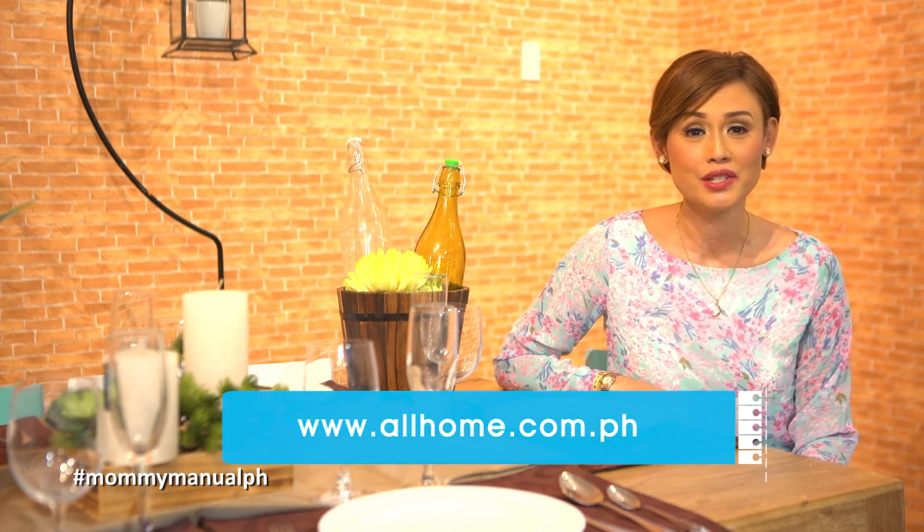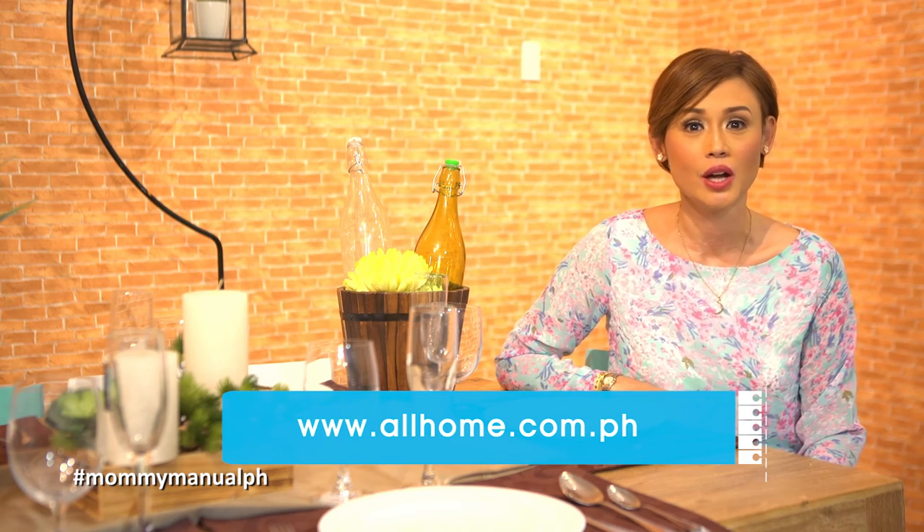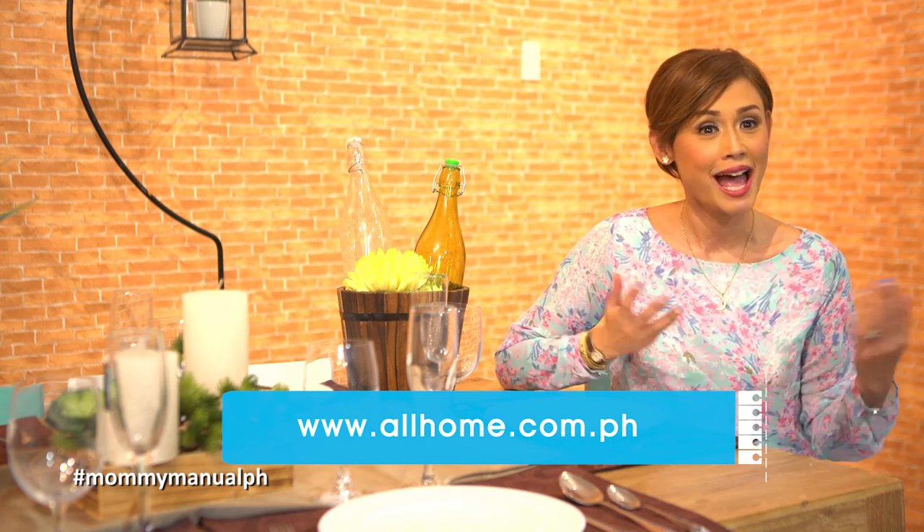Thank you to All Home for providing our furniture and utensils. To know more about their products and stores, visit www.allhome.com.ph. Happy decorating!